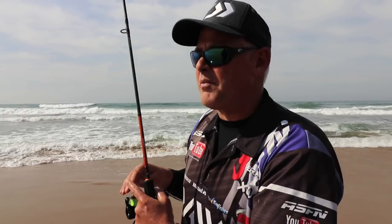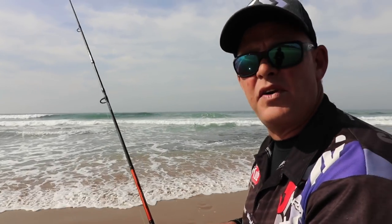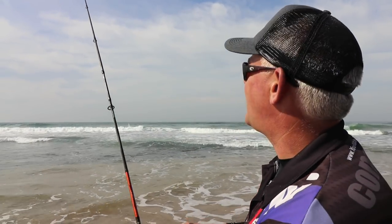Now as you saw in the previous vlog, the stone bream has got a very small mouth — that's why we use such small hooks. The bait is slightly bigger to attract more fish. We allow them to eat a bit, take it until it pulls you down a bit, and then set the hook. You don't always hit it on the first bite — they're first testing it.